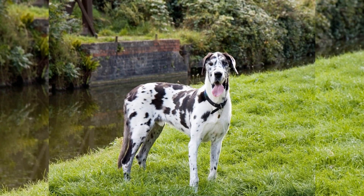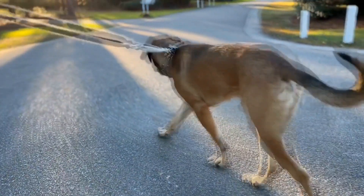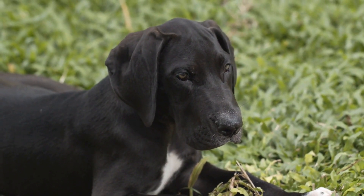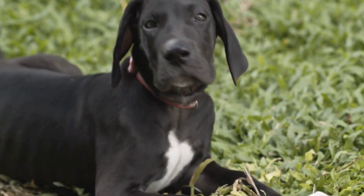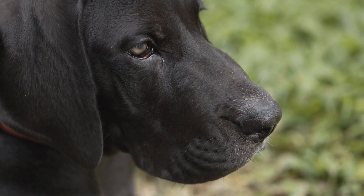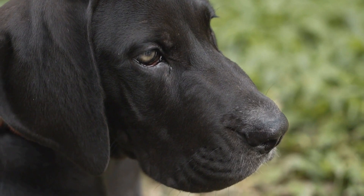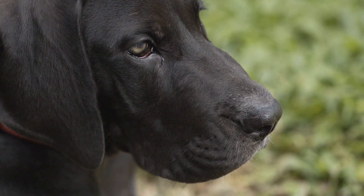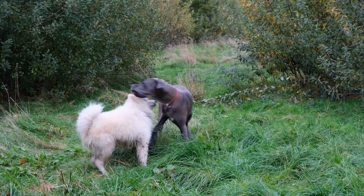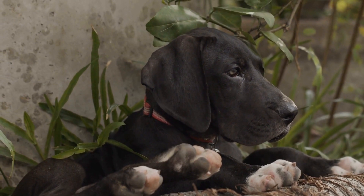To set up a flyball course at home, you will need some basic equipment. Start by creating a clear path with a series of hurdles placed a few feet apart from each other. You can use everyday objects like broomsticks or PVC pipes as makeshift hurdles, set at a height appropriate for your Great Dane's size and jumping ability. Next, create a designated area for the flyball box, where your Great Dane presses it with their paws to release a tennis ball. You can use a large plastic container or a sturdy cardboard box as a temporary flyball box — make sure it is secure and won't tip over.